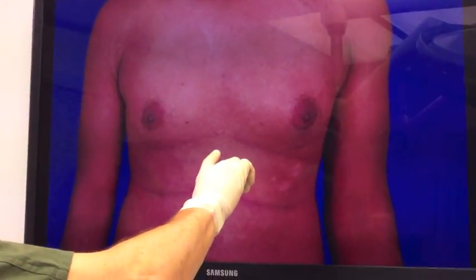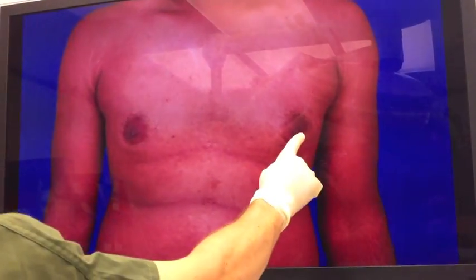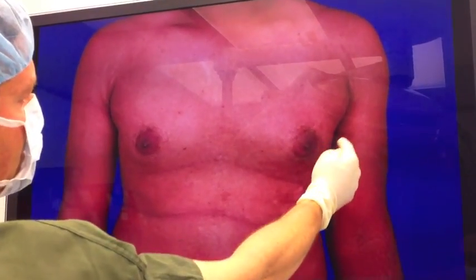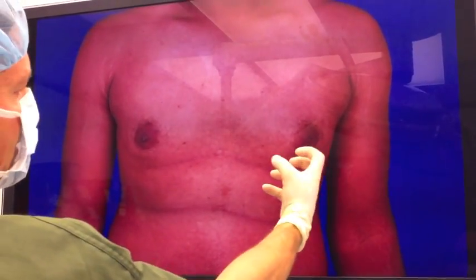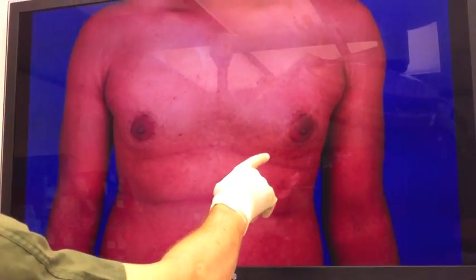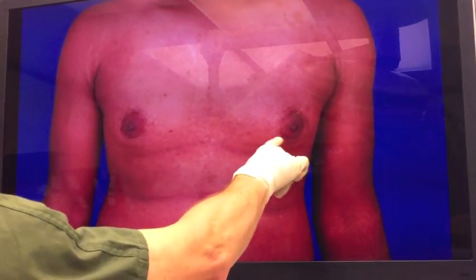Today we're going to use liposuction. We're going to contour the fat through this region over here, over here, here, and then here. I'm going to use my new cartelet shaper technique, which is basically a device that's inserted through the side — a small incision on the side, no incision around the areola. I actually take bites of the glandular material out. It works beautifully. I've been using it for quite some time. What it does is avoid an incision around the areola, and I can actually get the result even smoother than I've been able to get it every other way. So that's what today's video is all about.